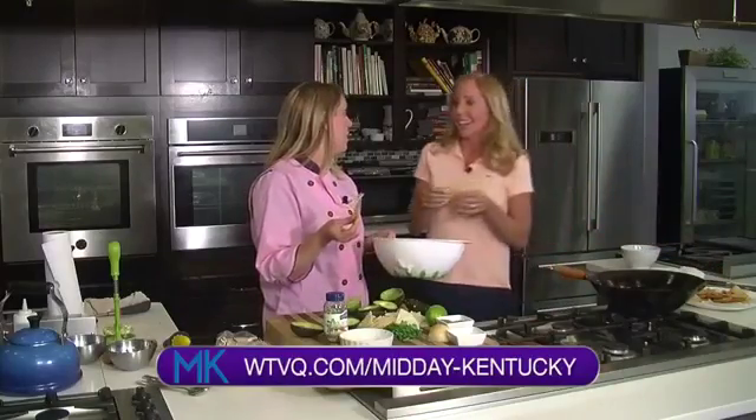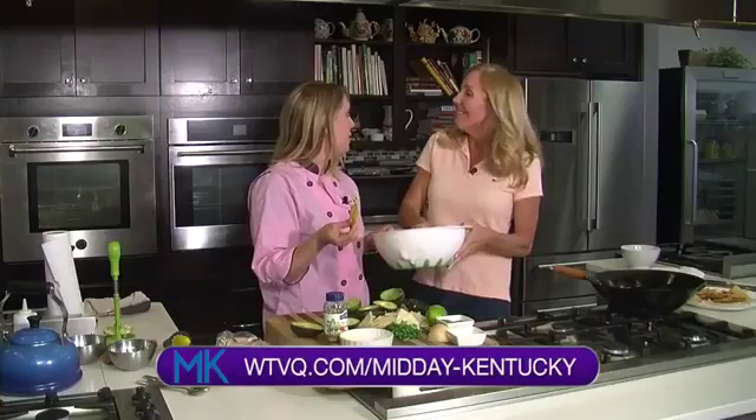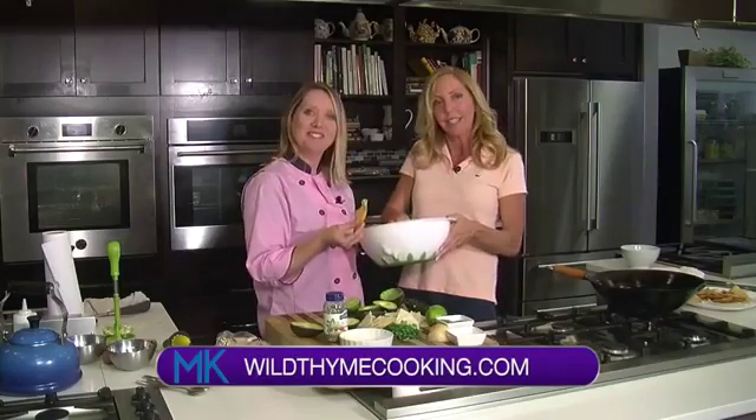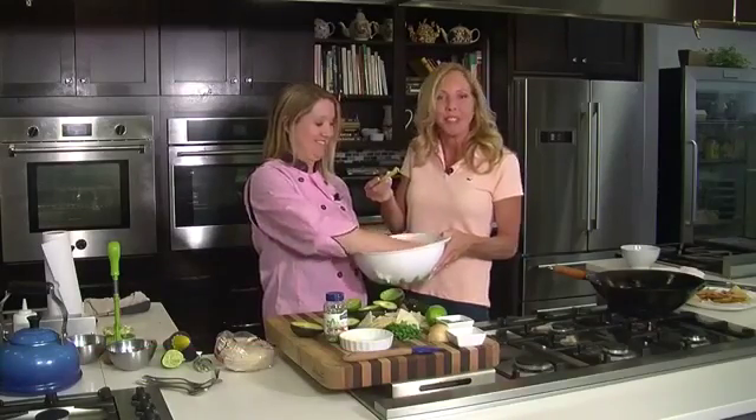I'll definitely put this product online, and we'll have that on the website at WTBQ forward slash Midday Kentucky. And also at wildtimecooking.com — you can find Allison's recipes there. Thank you very much, Allison. Cheers! We just need our margarita now. We'll be back right after this.